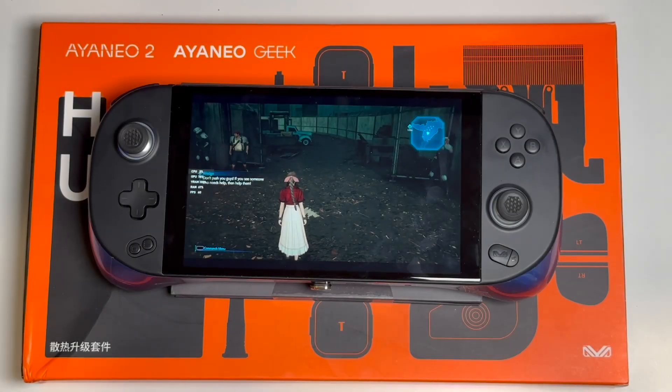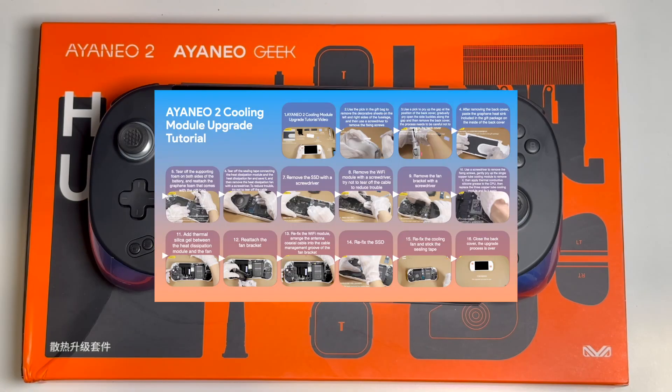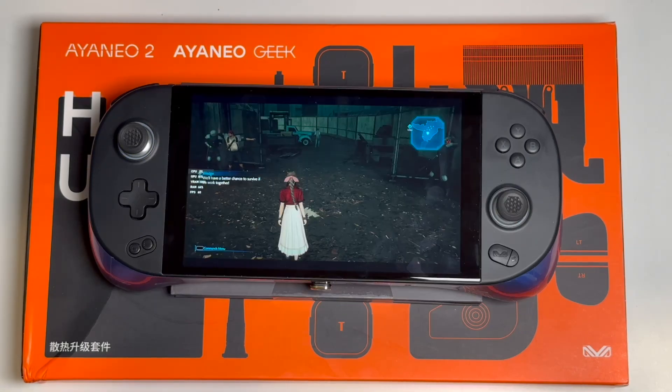Hey folks, Universe here. If you bought a first-generation Aya Neo 2 or Geek, you might have heard about the free heatsink upgrade kit that the folks at Aya are giving out — well, free plus shipping. They even made a very brief tutorial video that I used to do the upgrade. I'm gonna link to the original video and also put timestamps and clips in this one to sync up. And that video makes things seem pretty smooth and easy, but after doing this myself, I'm not so sure about that.